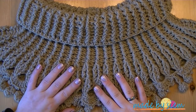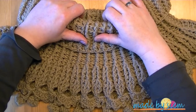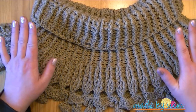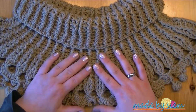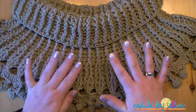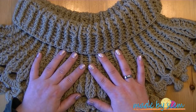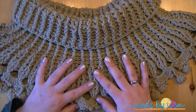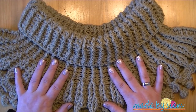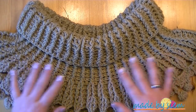Hi, and welcome to another tutorial of Made by Zim — the Auntie Louise cowl. I'm going to tell you the story about this cow. I made this cowl about a couple of months ago, and for some reason I put it in a car. We went to visit Auntie Louise, and she asked me if I could make her something to keep her neck and shoulders warm. She explained what she liked, and I realized I had already made something like that and put it in the car. So I got it out, showed it to her, and she loved it.